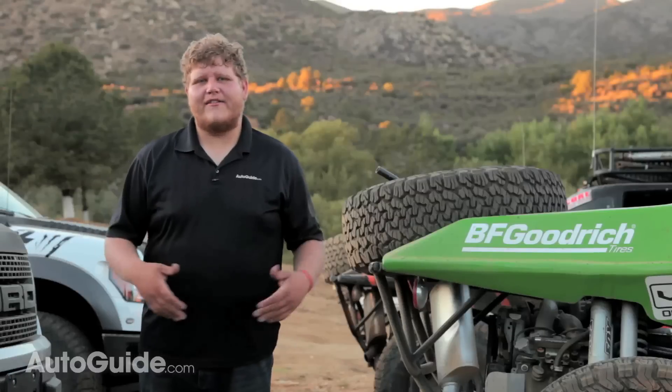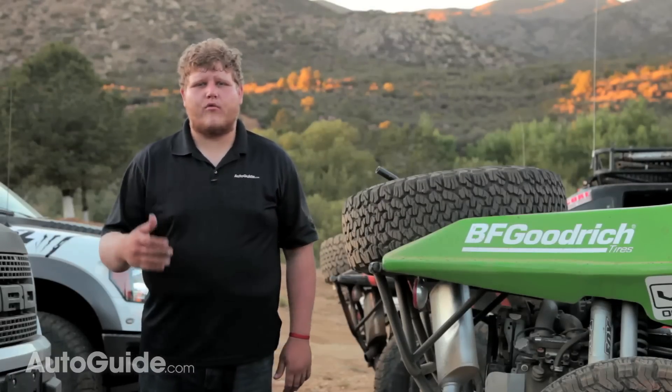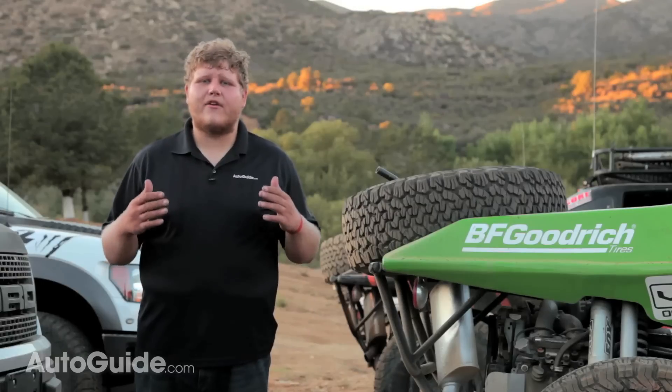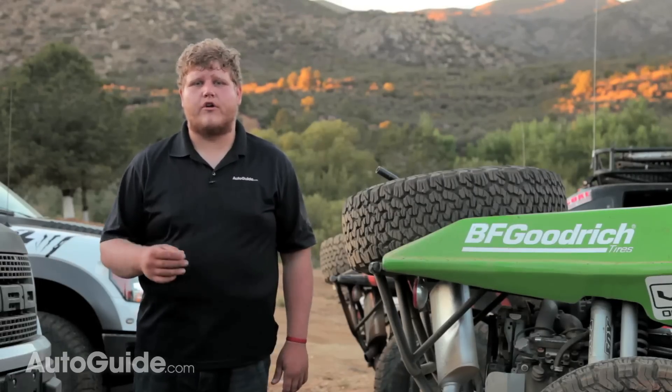Of course, we can riddle off technical specs all day about these sorts of tires, but what really matters is when the rubber hits the road. So let's go out there on the trails and see how these tires actually handle real-world conditions.